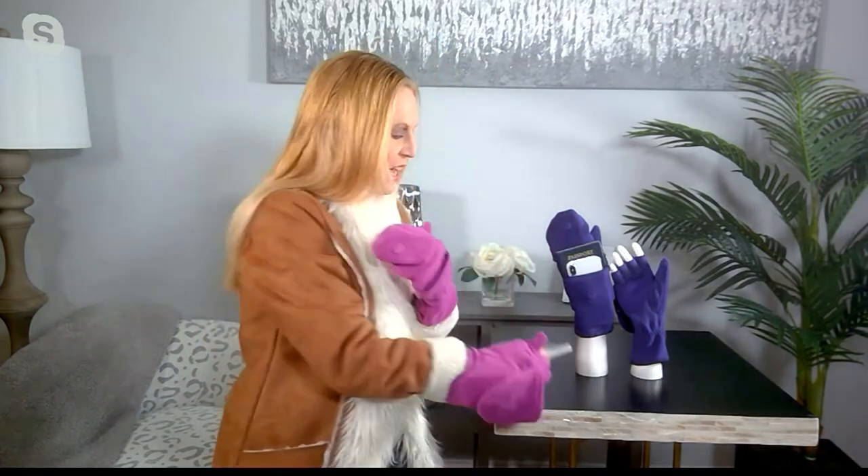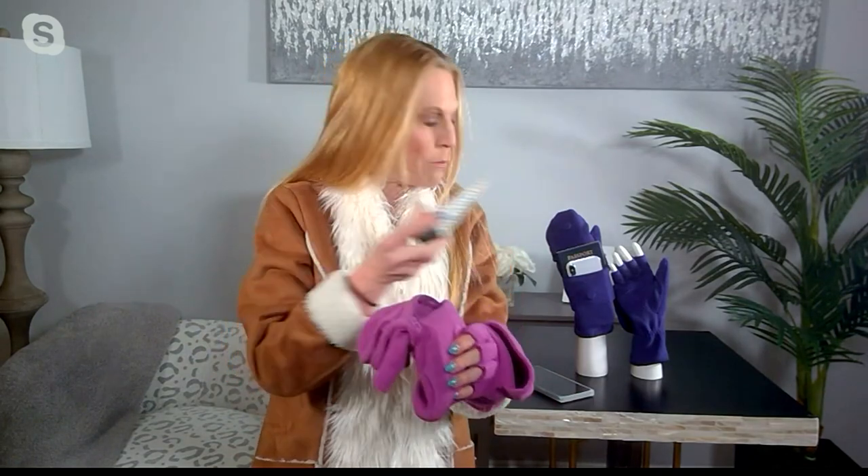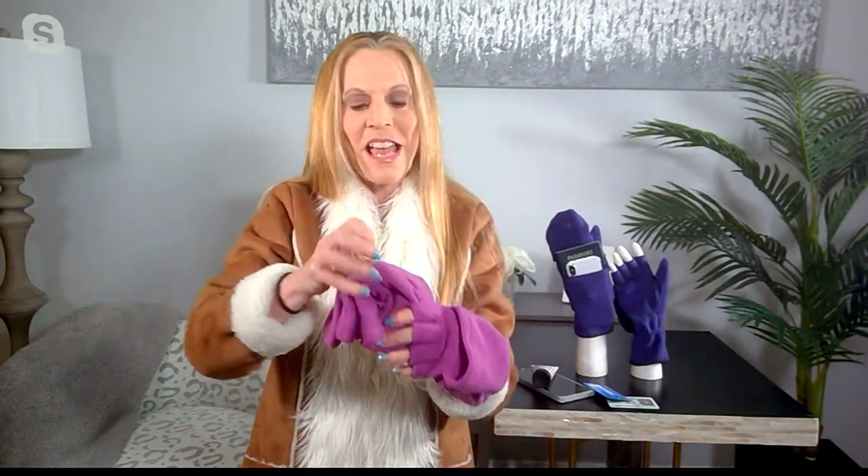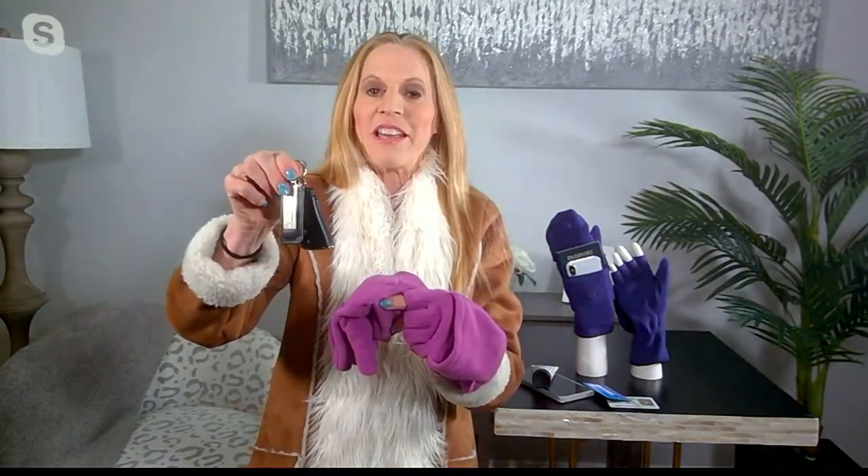I'm going to take out my cell phone — this is the brand-new iPhone 14, the plus size, so it's huge. Look at that coming out of here. Wow. Speaking of wow, you don't need a purse, because this is my everyday go-to runaround. My hands get really dry in the wintertime, so I got this Beekman goat milk cream from QVC in a travel size. And then I need my driver's license, a credit card, and my car key. That's all I need, and all of that was in my mitten.